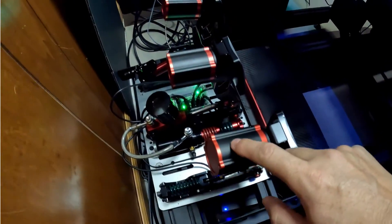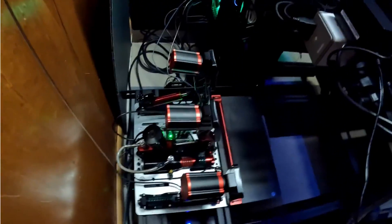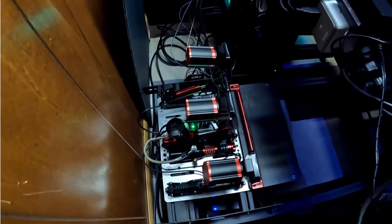Hey guys, today I'm going to introduce you to the CMagic haptic system for pedals. This system was originally designed for the P1000 pedals, but CMagic released a new control box so you can replace your P2000 control box with this one and use it on your P2000 pedals as well. These are motors, pretty much like a PlayStation haptic system, adding a motor to each pedal.